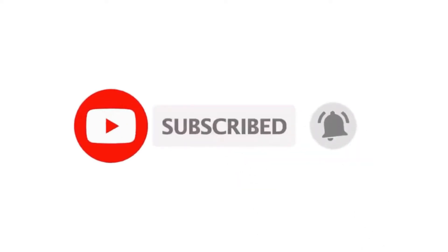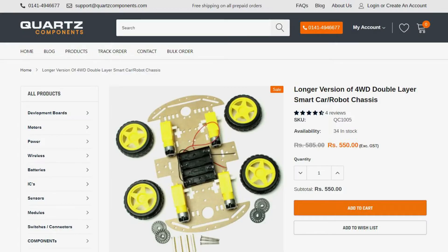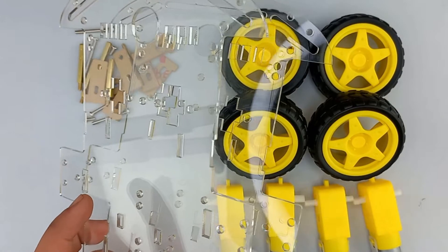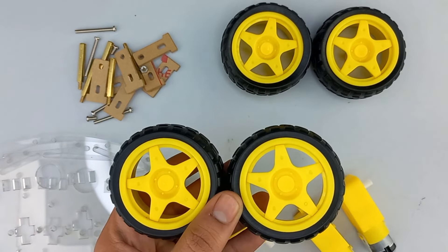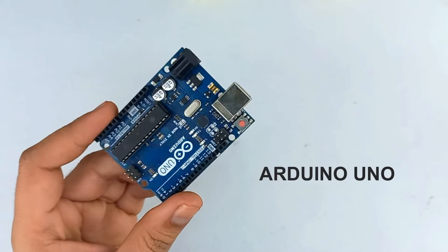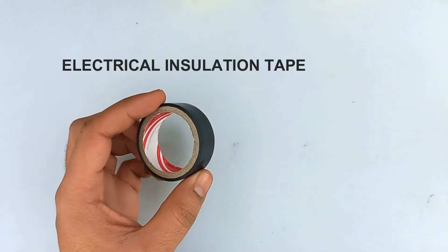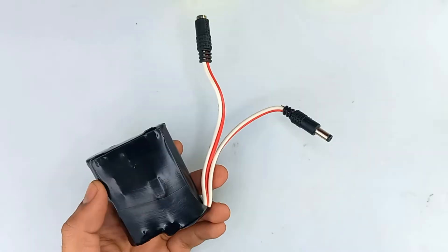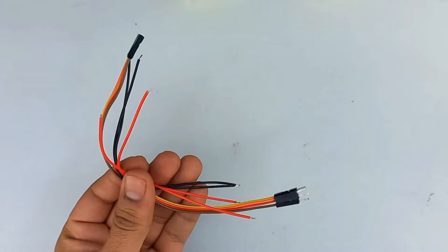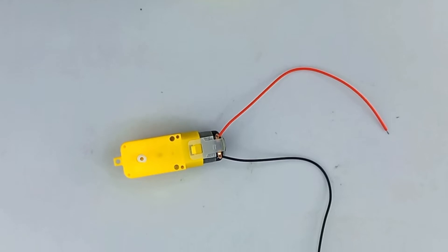For making the robot we will need a robot kit which is available on our website. It comes with a dual car chassis, four TT gear motors, four wheels, some connectors and screws. We will also need an Arduino Uno, two IR sensors, an L298 motor driver module, black electrical tape for making the line, a 12-volt battery, battery connector, and some jumper and connecting wires.